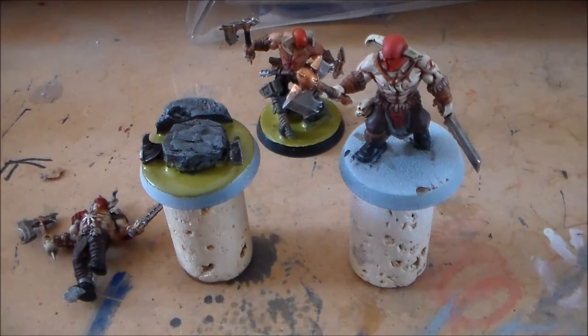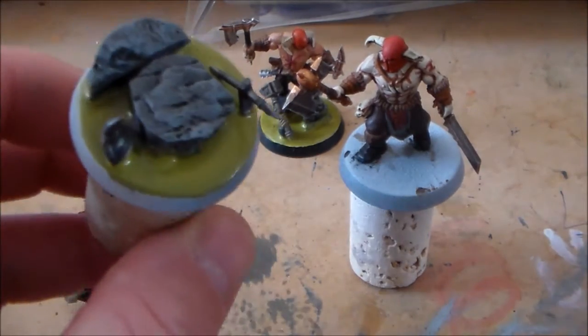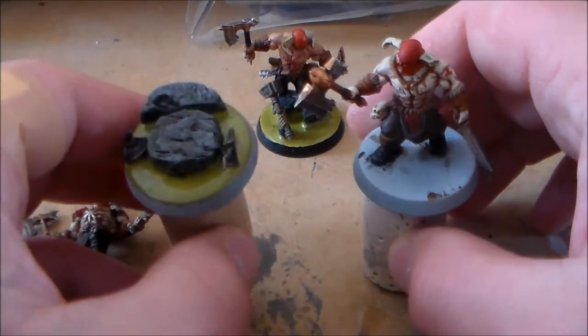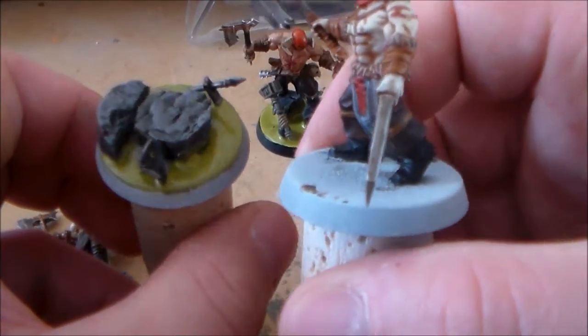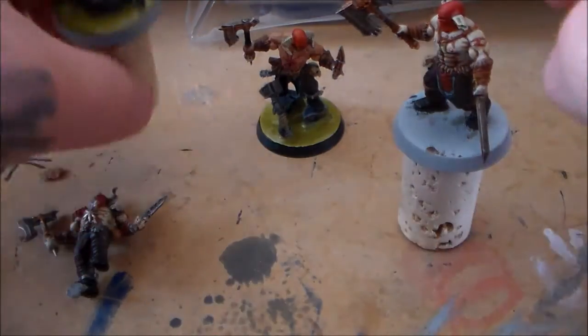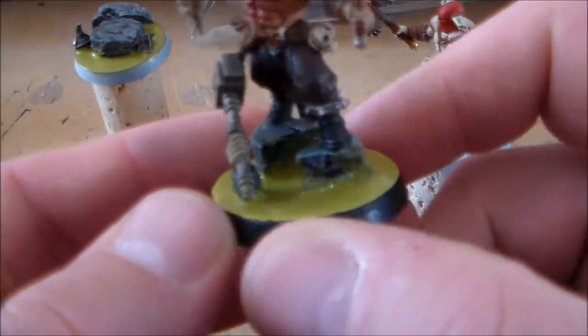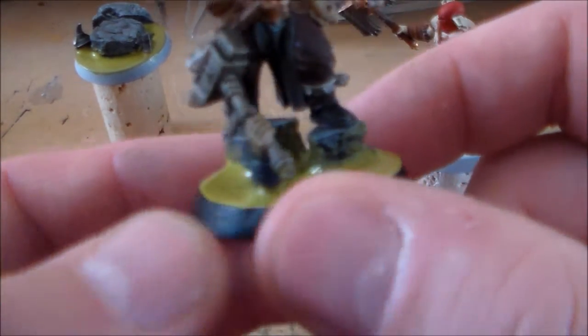Hey guys, Sponge Murphy here. Welcome to another Let's Paint video. This video I'm going to be concentrating on doing the base for the Blood Reavers. The last video I did a painting video on how I paint them, and it's now come to the time where I have to do the base. This is the first one I've done and for the first time doing it, it came out decent enough.